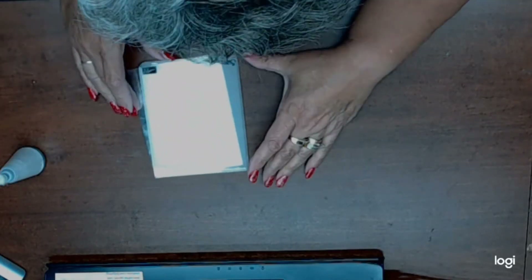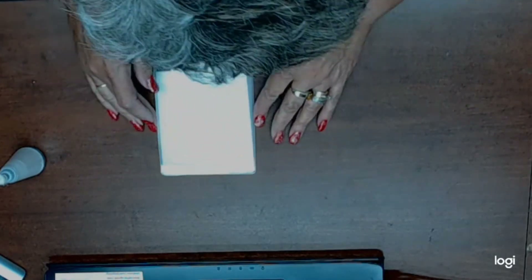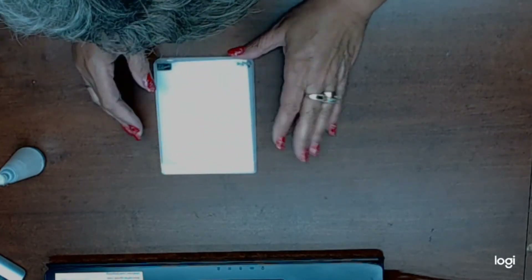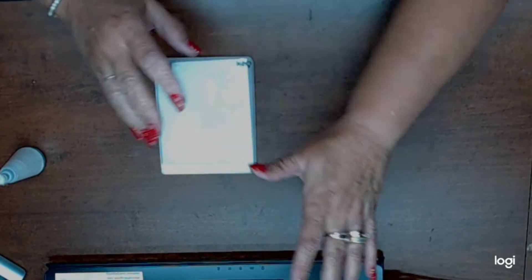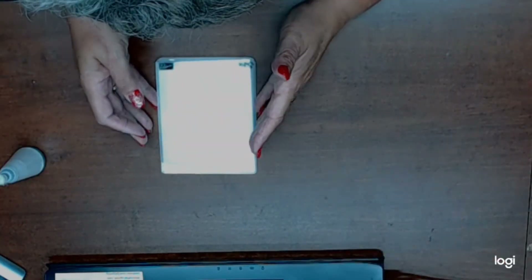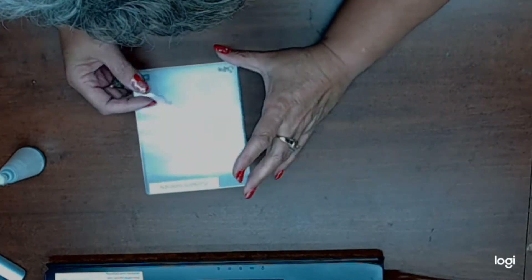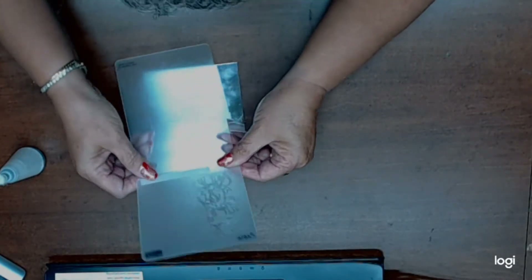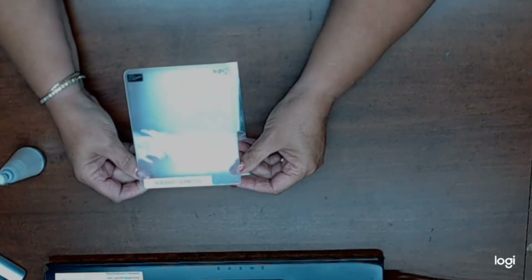Hi everybody, Syvonne here. Welcome to my channel and we're going to have some fun today. I'm going to show you these techniques — they've been tried, modified, and tweaked in different ways. Mine are no different, but just to refresh your mind on doing something a little different with something that you already have.